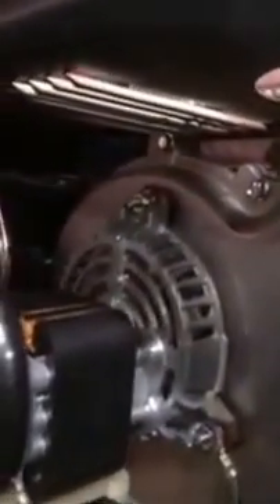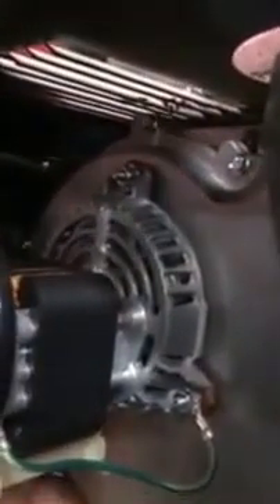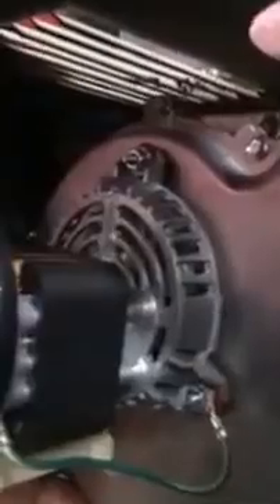If you guys need this motor, we're in Canada, so you can go to furnacemotors.ca — that's dot CA, don't go dot com, because that means you're going to spend forever to get this motor. If you go Canadian, because you are in Canada, you'll get this motor the next day.